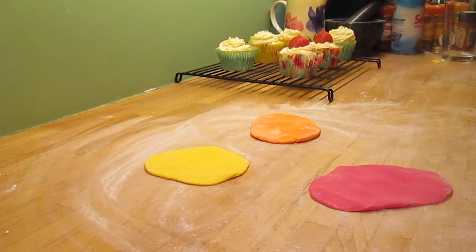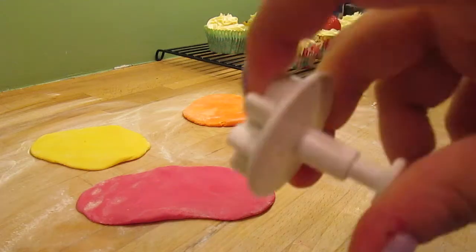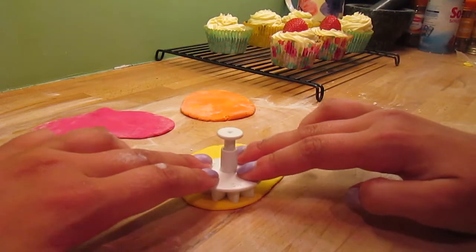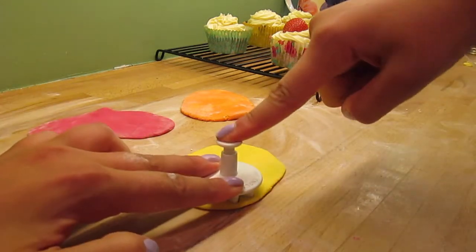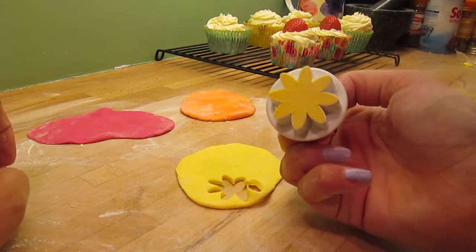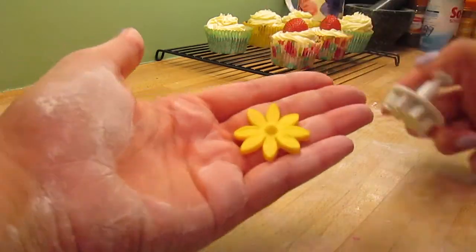I'm going to take my fondant and flatten it out into little circular shapes so it's easy to cut, then take my daisy cutter and cut out the flowers by pushing down and then pushing the middle of the cutter down as well. That should come out in a perfect flower shape and I can just pop it out onto my hand like that — and then you've got your flower.